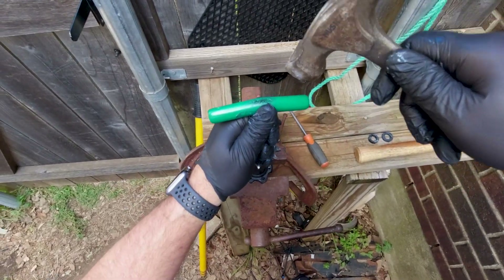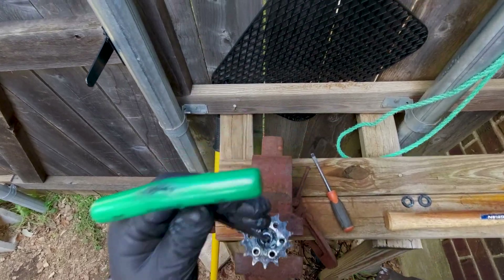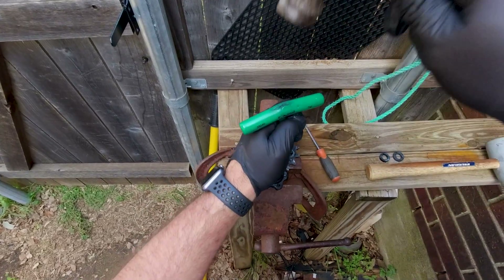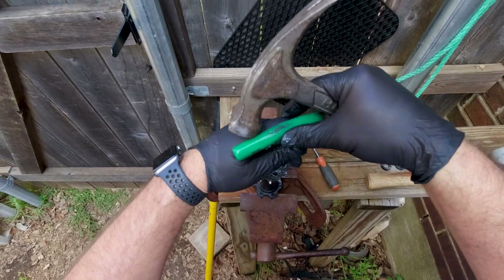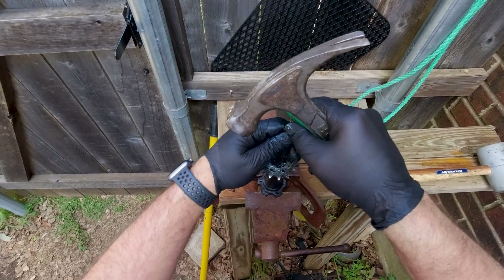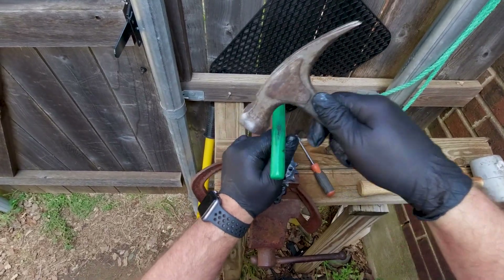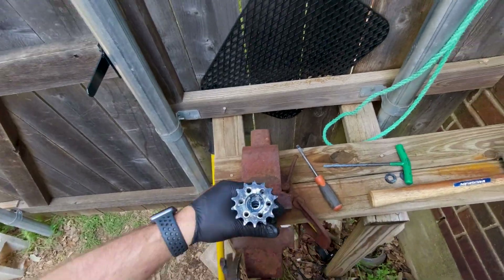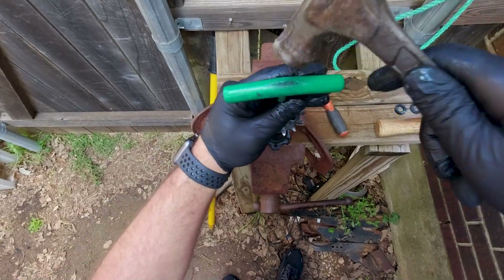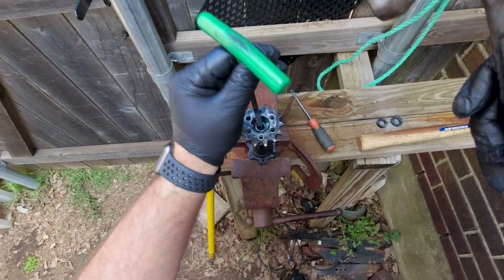I'm going to use this metal hammer. Once again, we're using a T40 hex, pushing that middle bushing to the side, and just finding that place on that bearing. Moving six o'clock, we'll go twelve o'clock.